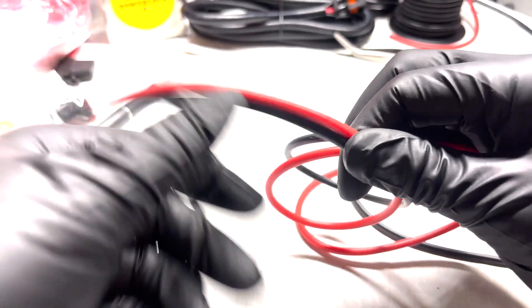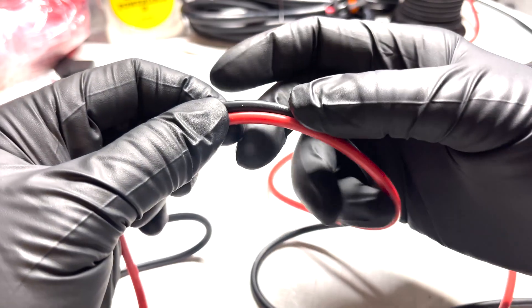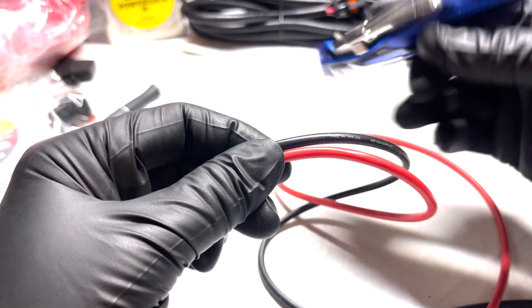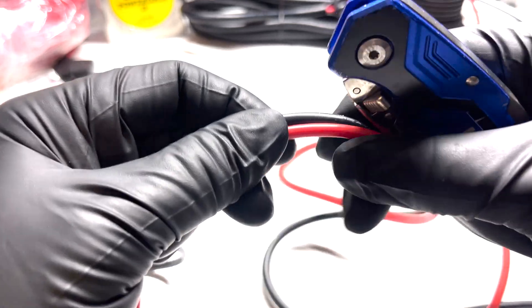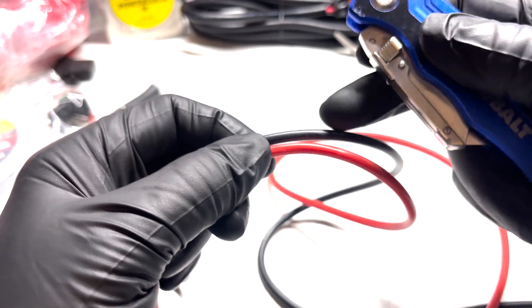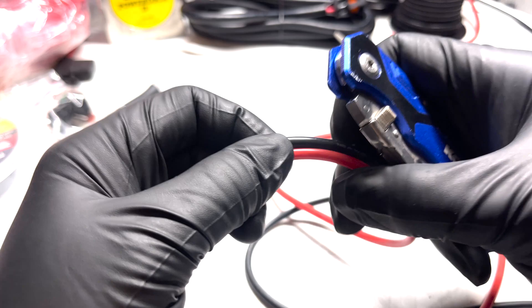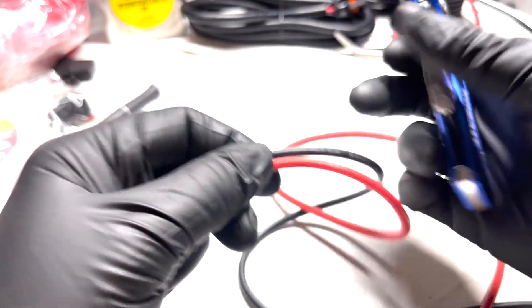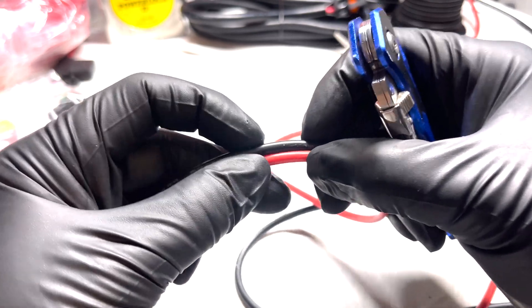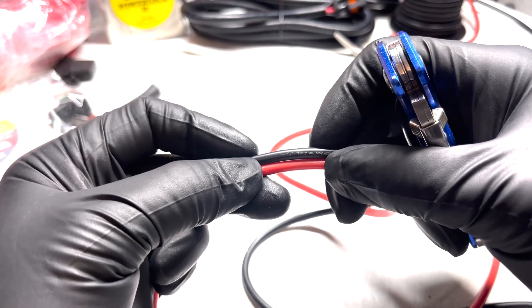At about 18 inches down the line, right about here, we're going to splice into the wire. I'm going to use a razor for that. Take your time and be very careful because you don't want to screw it up — otherwise you'll have to use a butt splice to put it back together and find another area to splice into. Just a nice one-inch area, just enough to expose some wire, but be careful not to cut the wire off completely. We're going to splice in the little junction point right there.